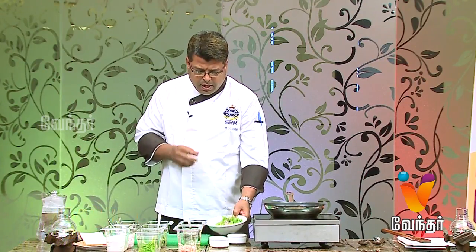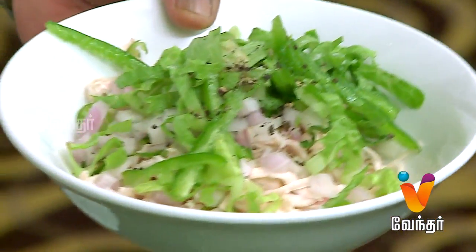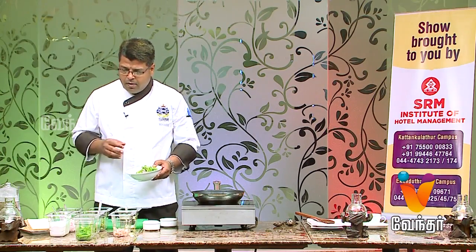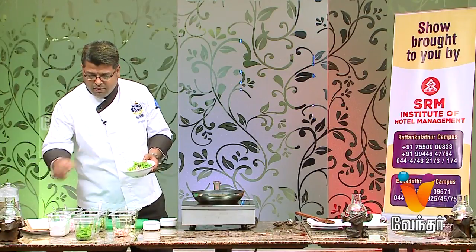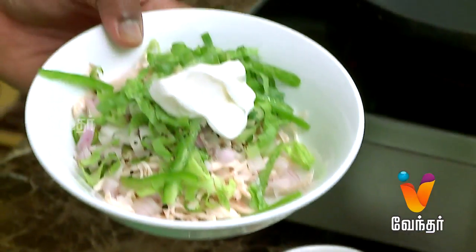We have boiled chicken, capsicum, green chilli, lettuce, salt, onion, and green capsicum. We add mayonnaise to bring it all together.